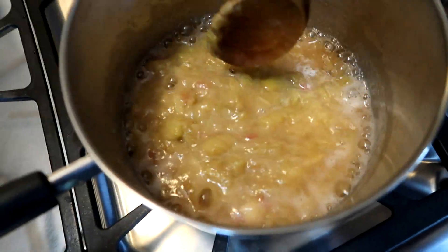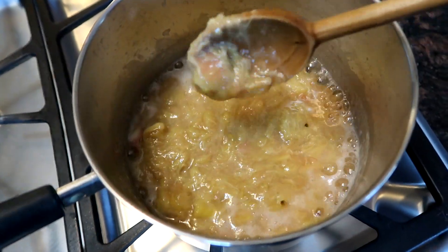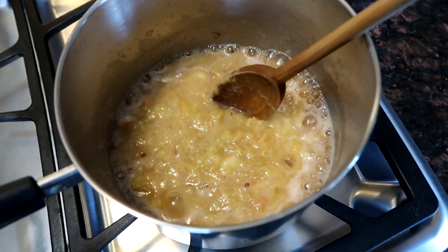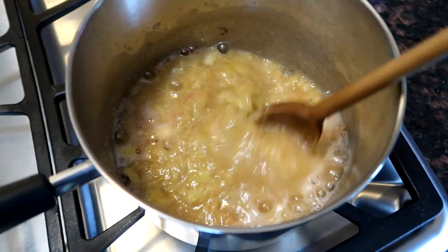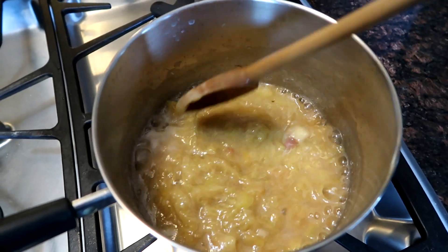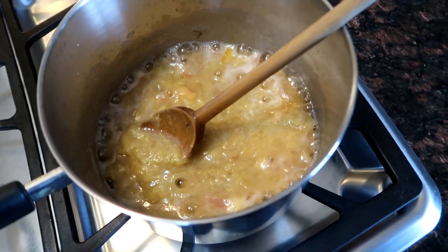It doesn't take long to make rhubarb sauce. This has been boiling for about five minutes and it's almost completely broken down. This is about the point where I would add almost a full cup of sugar — maybe three quarters to a full cup. This stuff is sour, folks. Super sour. I'm going to do a before taste test and an after taste test.